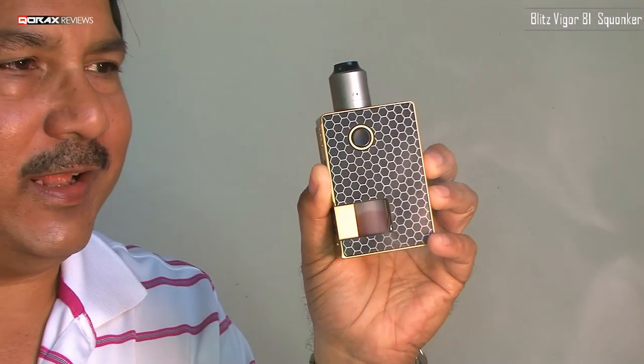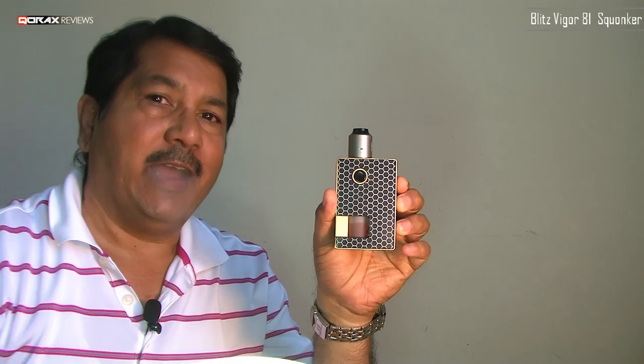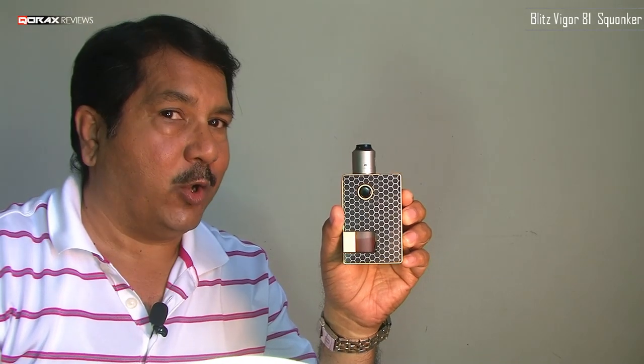What a vape! That brings us to the end of this video, folks. Cheers and have a great weekend ahead. And always remember, vaping is a healthier alternative and we have the right to make that choice.